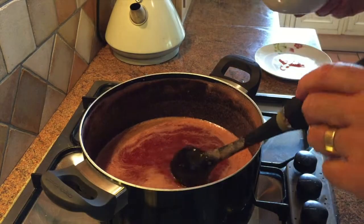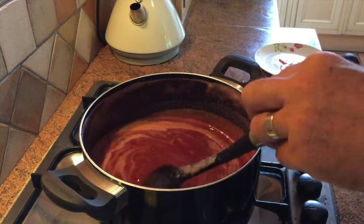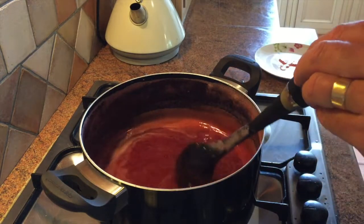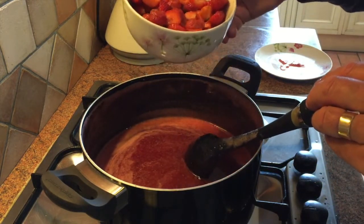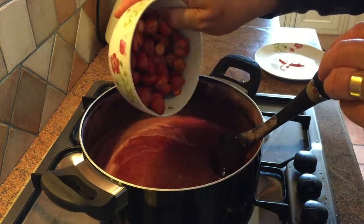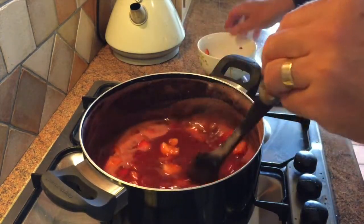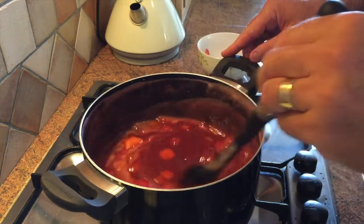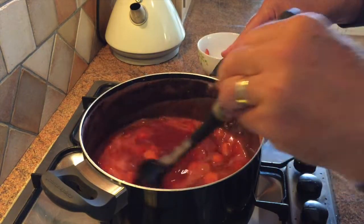One final thing: if you like your jam smooth, you can leave it as it is. But here's the extra tip — if you like little lumps of strawberries or a chunkier jam, I've cut up a small bowl of strawberries into halves and quarters and I'm going to put that into the jam before putting it into the jars. Because of the heat of the jam they will soften slightly, which will give you chunky jam if you want it.